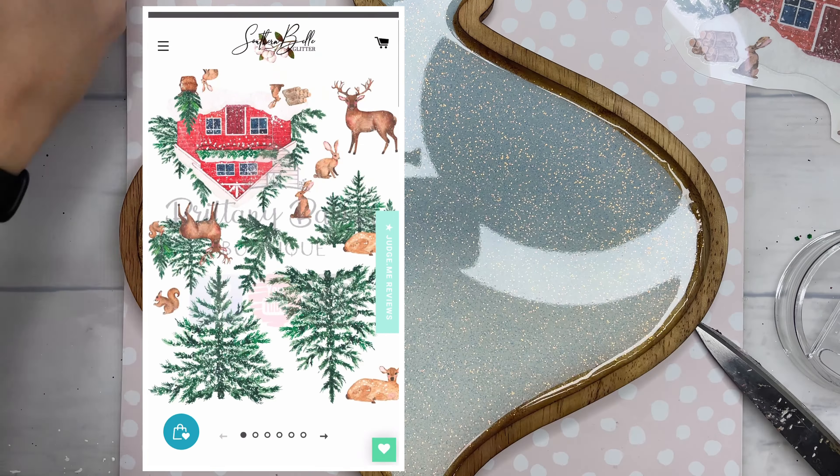Goo Gone does leave a very oily residue behind, so you will have to take some dish soap and go back over your project to clean that up so your epoxy will not repel. Now, normally whenever I'm using rub-on transfers — especially on a tumbler — I do say to always seal them with a very, very thin coat of matte clear spray paint. Since we are using a thick coat of epoxy on top of this to cover the board entirely, we will not have to seal these. Before we go in with epoxy on this one, I'm going to dab some little snowflakes on top of the board as well as a couple overlaid on our transfers.